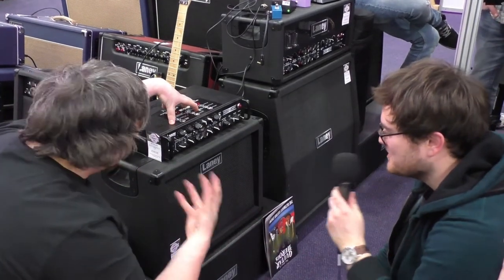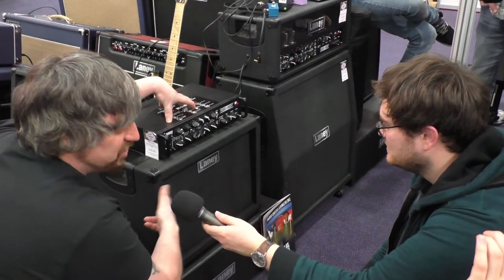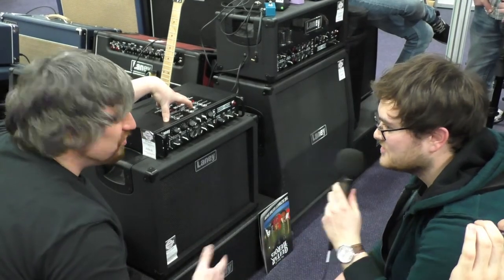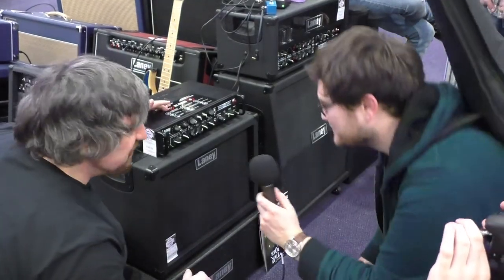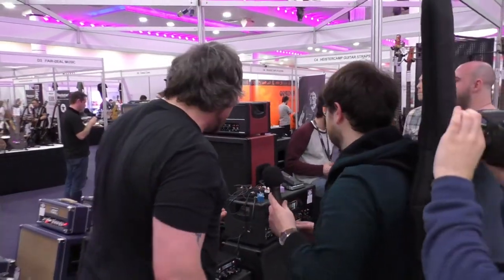It looks fantastic as well. If you get a footswitch with it, it'll drive a cab for 15 watts — it'll take a 4x12, 2x12, or 1x12. That's about 500 quid, which is so cheap. It has EL84s and 12AX7s in there — if it's not broke, don't fix it.